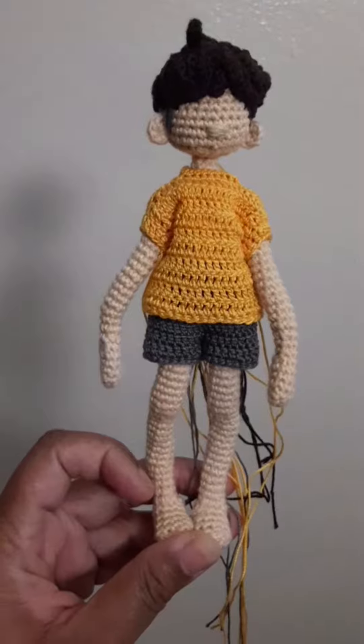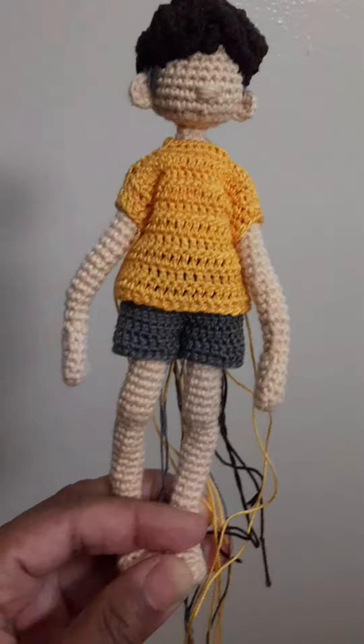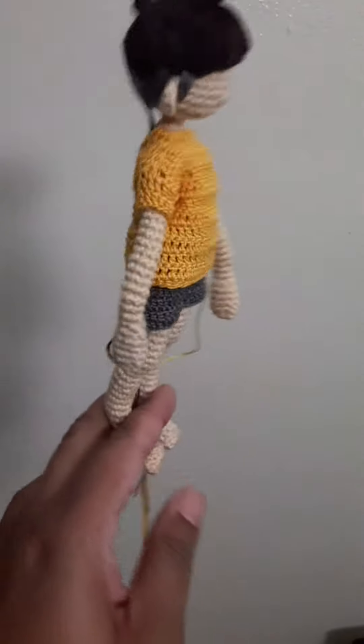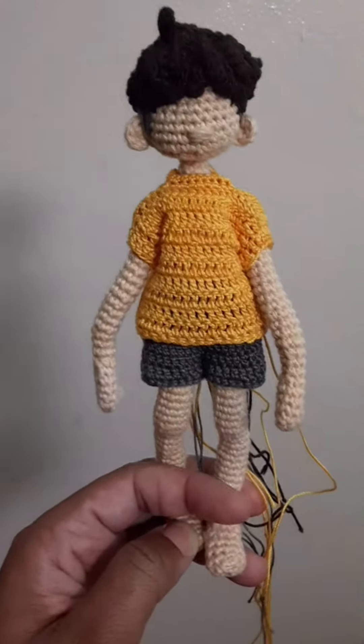So I went ahead and made Sasuke as well. Both of their outfits aren't complete yet because I don't have any snaps for the back, but this is what he's looking like. I think he turned out really, really cute.